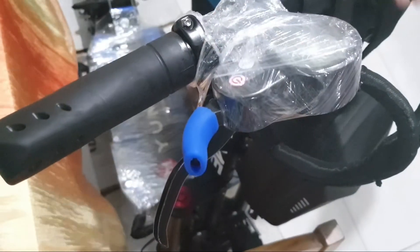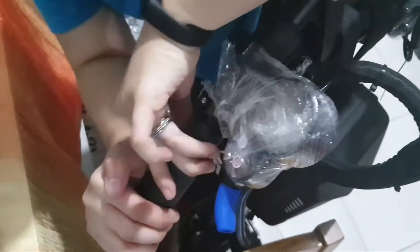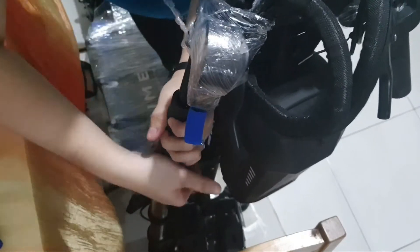I'm folding my handlebar so I can pull the grip downwards. Keep on twisting the grip with a downward pull motion until the grip is loose.